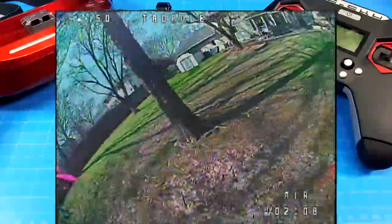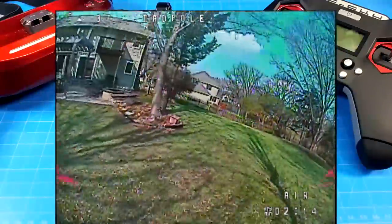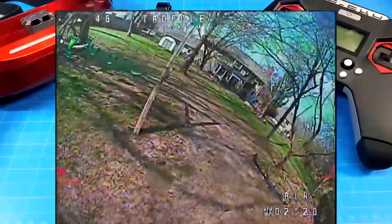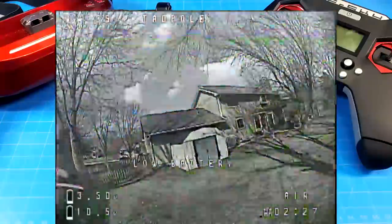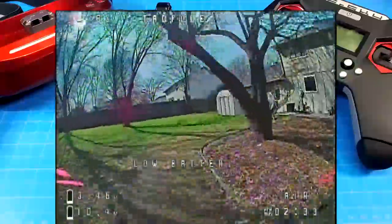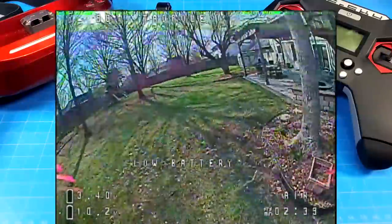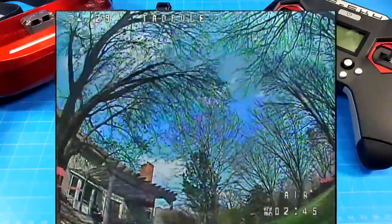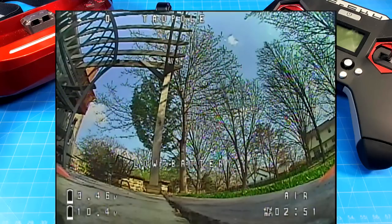My camera angle isn't as high as it typically is, and I'm not flying as fast — this is more of a freestyle, just go out and have fun. Of course you can make it a racer, but you're probably going to need much different motors. At this point I'm kind of done with RCN motors. They may make motors that work well for 5-inch quads, but the two or three times I've tried them for micros they just haven't been very efficient. I'm going to get close to a three-minute flight.